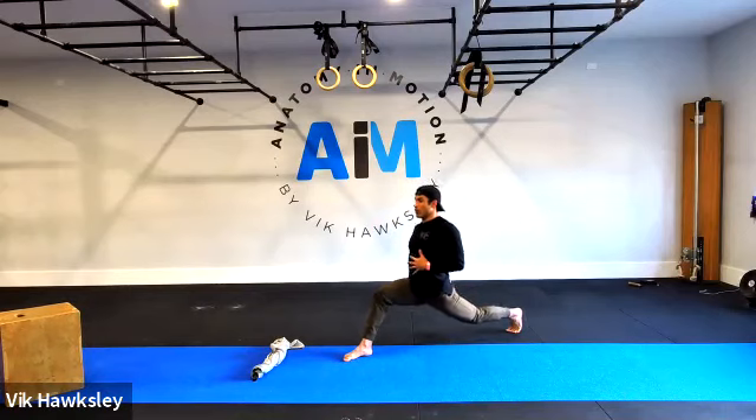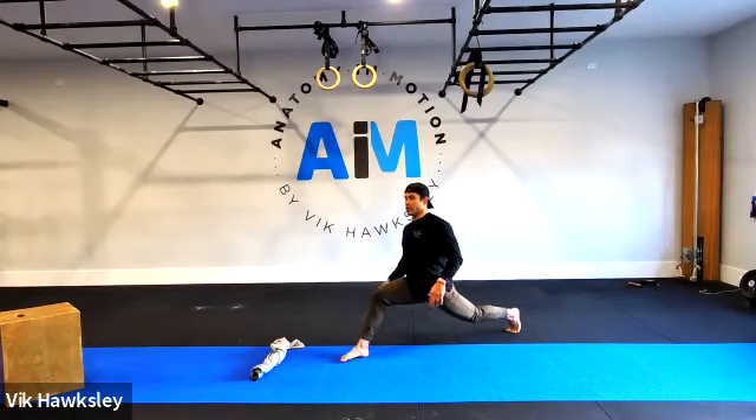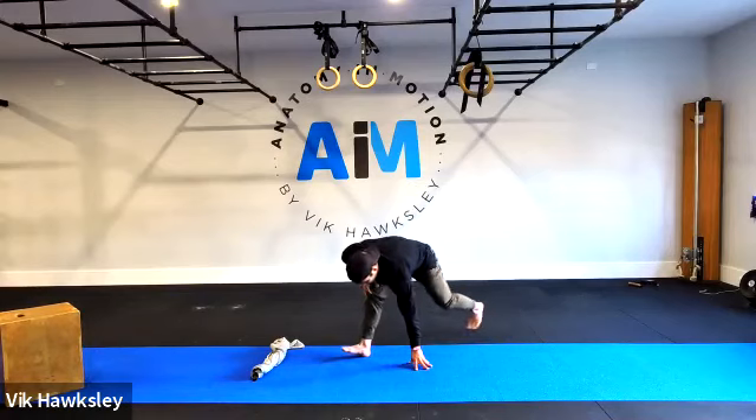One, two, three, four, five, six, seven, eight, nine, ten, eleven, twelve, thirteen, fourteen, fifteen, sixteen, seventeen, eighteen, nineteen, twenty, twenty-one through thirty, thirty-one through forty, forty-one through fifty. Exit — we'll go to the other side.